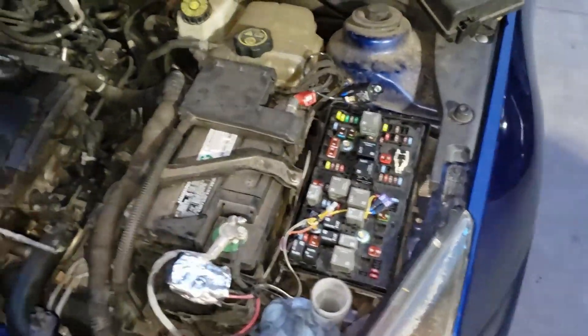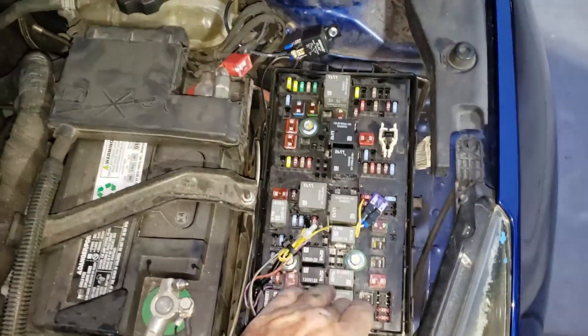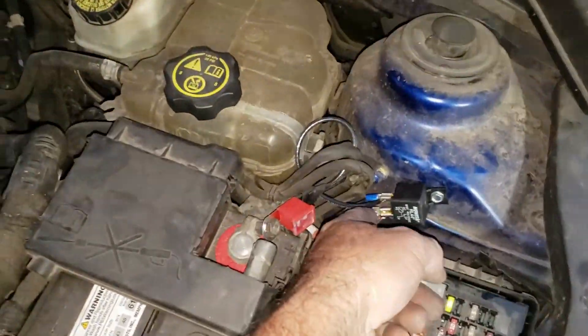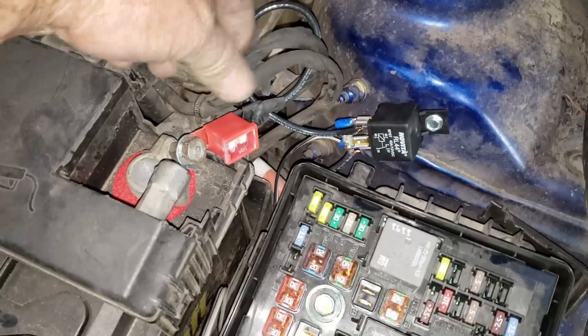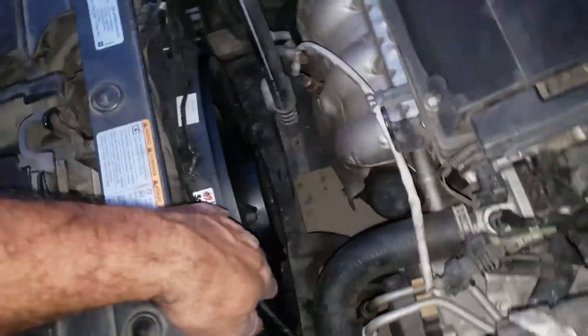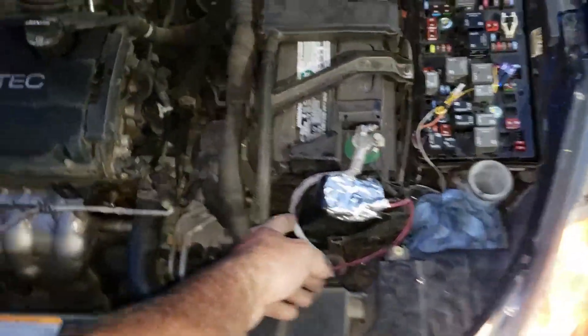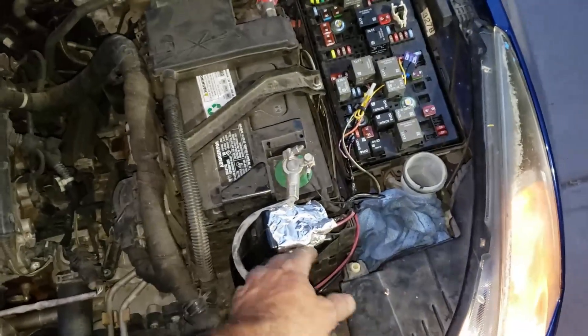So I wired an external relay now instead of hijacking the factory ones. I got this fuse right here — 50 amp — going over to that relay and then through the relay down to that plug underneath there. This is a new fan from last year. I think the switch should bring it on.